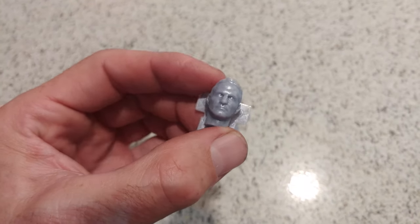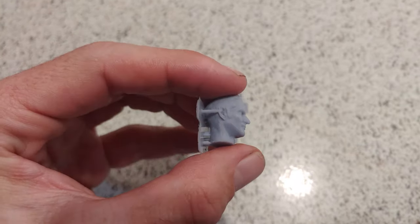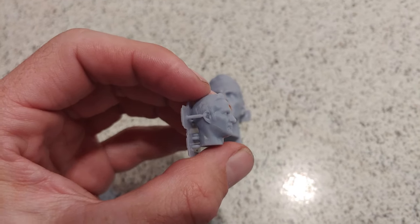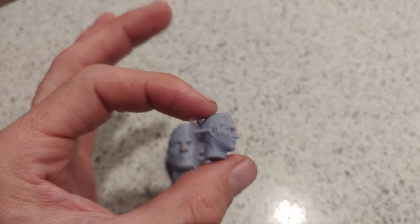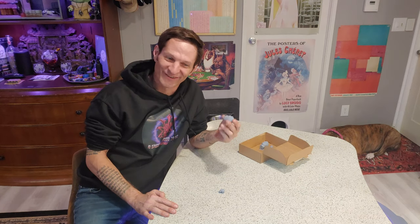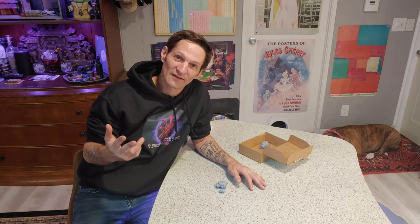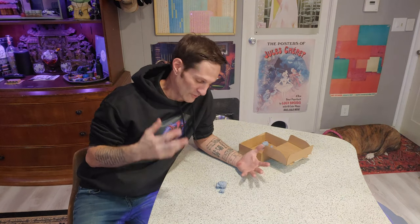I'm just kind of at a loss for words right now. I never thought that this was something I would actually see in my lifetime. But there are two tiny little mini-me's. It's just absolutely crazy. I want a huge shout-out to Jake, Barry, and Jett for really kicking off this whole process.